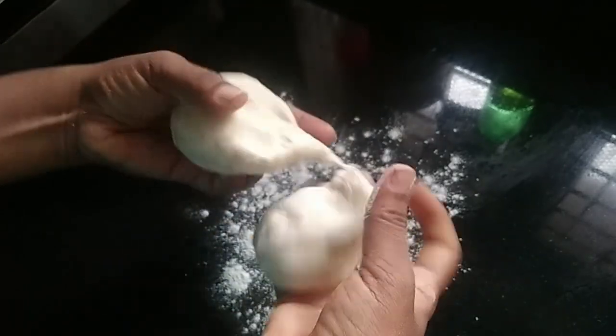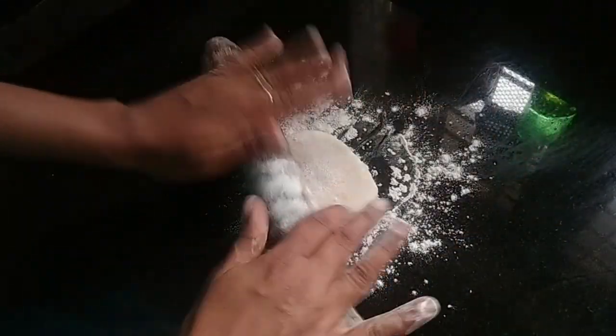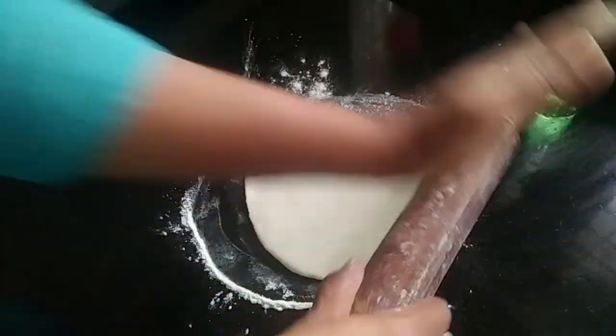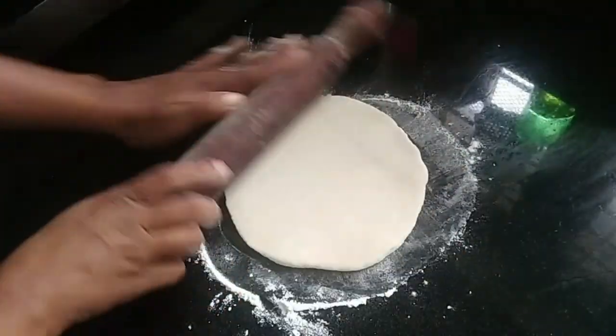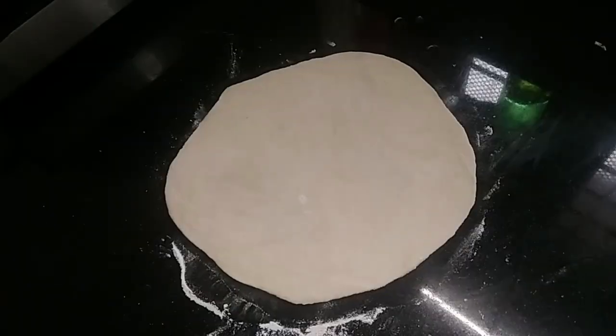I am ready to put two balls in medium. I am ready to put a little snack on this. I will put it in round.